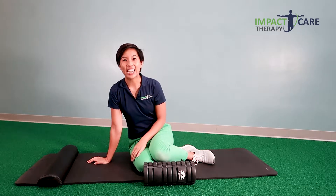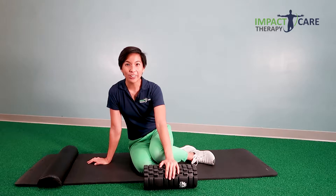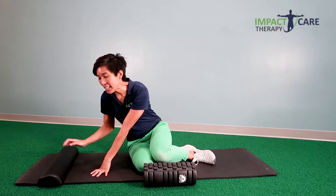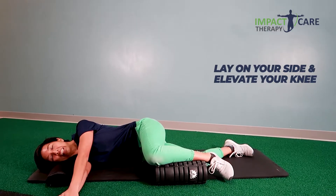This exercise will help you gain better upper back and lower back rotation. We're gonna start in the sideline position. Feel free to grab your foam roller if you have one, or just grab a pillow to place underneath your knee. Grab another pillow for your neck. Lay on your side. Elevate your top knee on top of your foam roller or pillow.